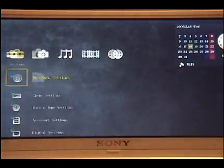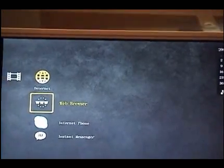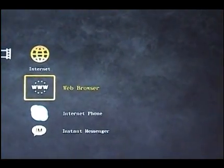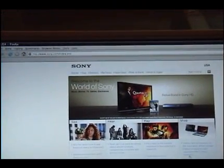I already have mine set up, so I'm going straight to the browser. It comes with three software applications: the web browser, Skype, and an instant messenger. Unfortunately there's no multitasking, so you have to do only one at a time. I'm just going to do the web browser now. As you can see, it's loading a version of Firefox and it looks pretty fast, doing full screen browsing.